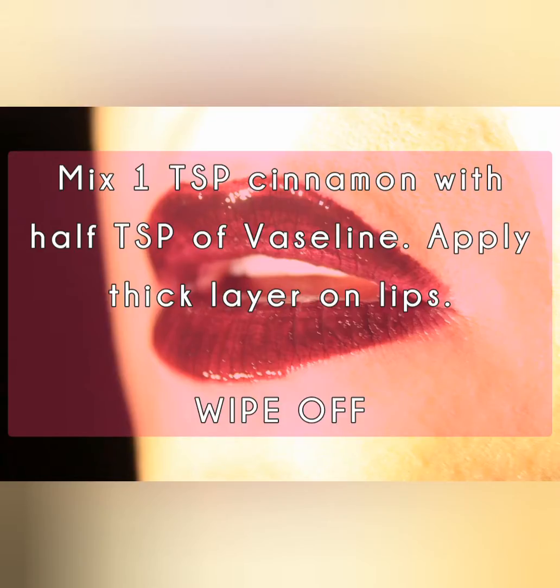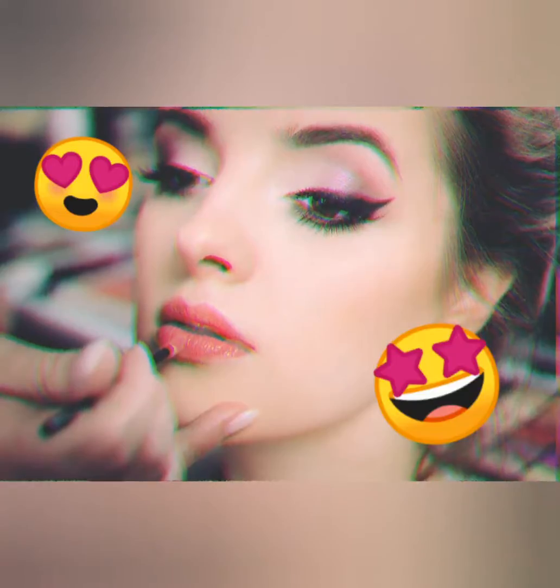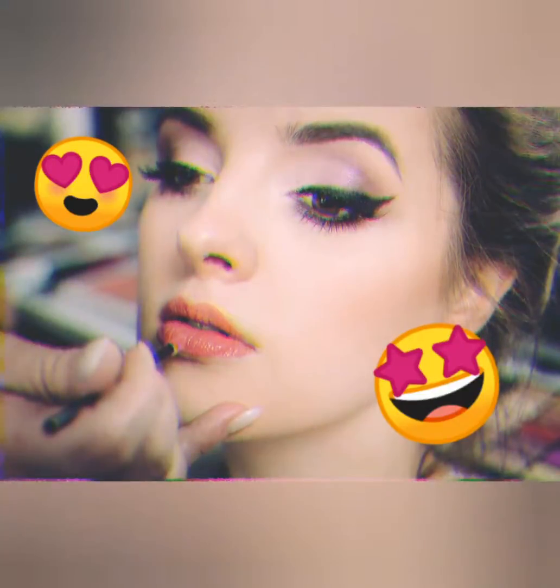We'll start with the easiest DIY lip plumper. Mix cinnamon oil or cinnamon powder with Vaseline. Whip them together and apply a thick layer on your lips. Leave it on for a few minutes then wipe it off. That's it — you're ready for your next IG photo shoot.